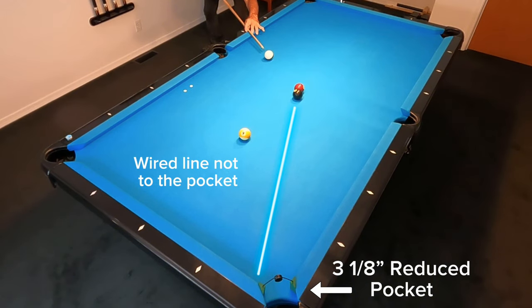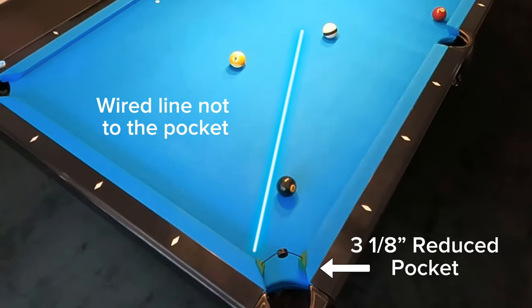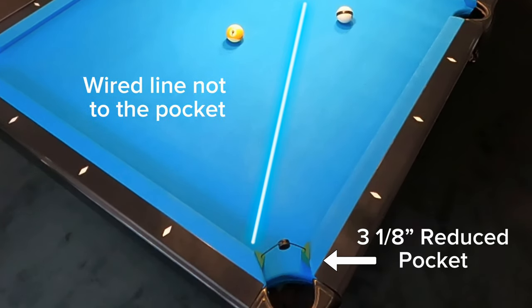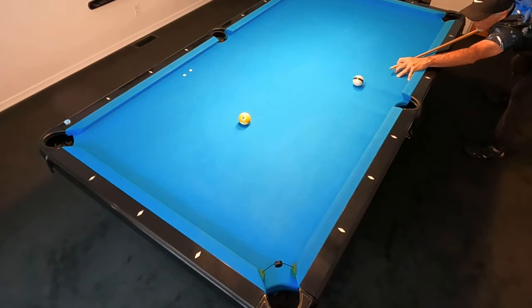Now that you know the physics behind these shots and how to hit them with a half ball center to edge hit, don't forget to watch for them anywhere on the table. If you found this video to be helpful, please share it so others can see what's going on with this shot as well.